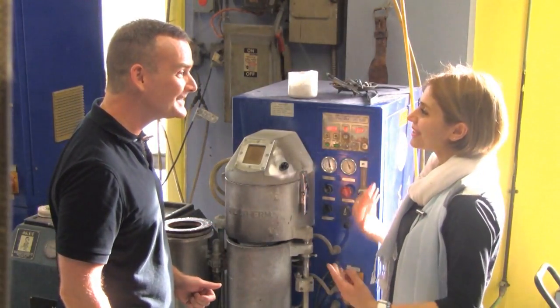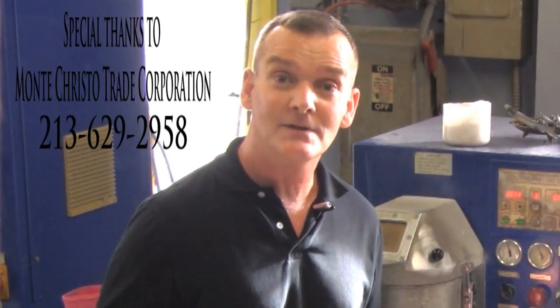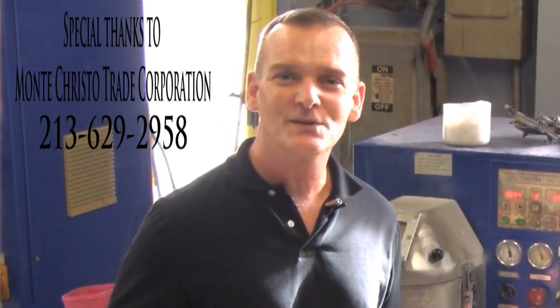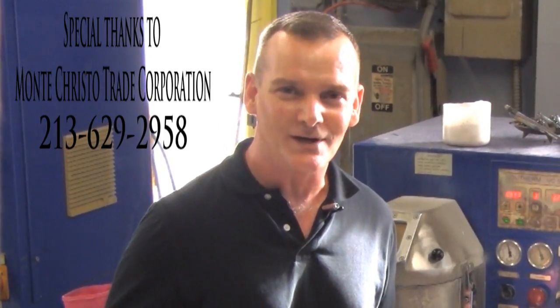Thank you so much for showing us. You're welcome. I hope you enjoyed this video. You can watch any of the Online Jewelry Academy videos here on YouTube, or you can visit our website at www.OnlineJewelryAcademy.com. You can also follow us on Facebook, Instagram, and Twitter. Thanks for watching.